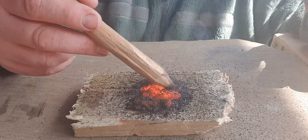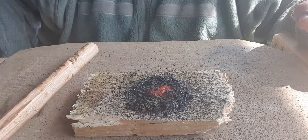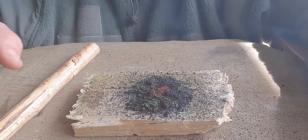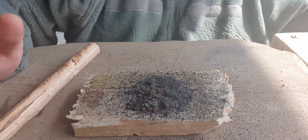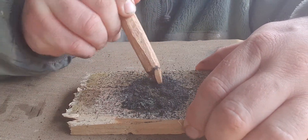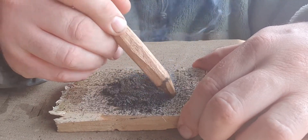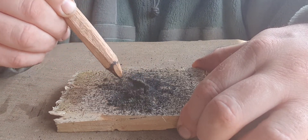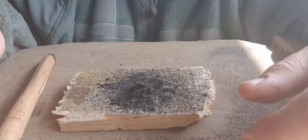Again, that's quite an impressive ember — that would certainly get a fire going. So that's just potassium permanganate with some engine coolant. Again, that's solid. It's roasting up and all the little bits are still fizzing away. So that's another method — thanks for watching.